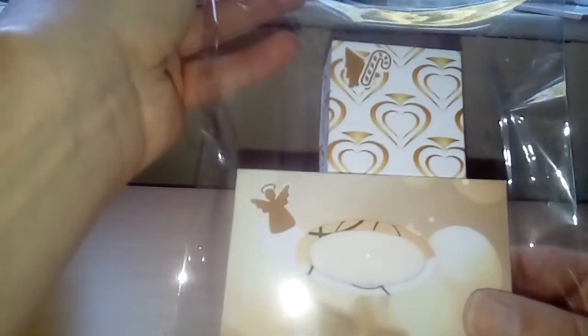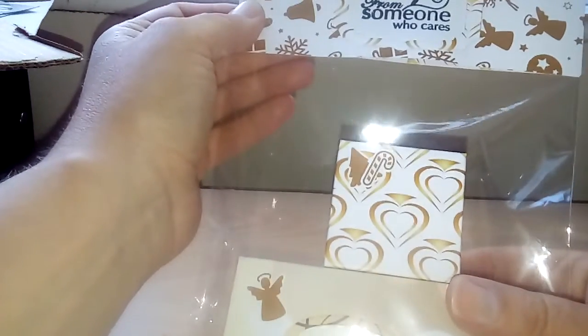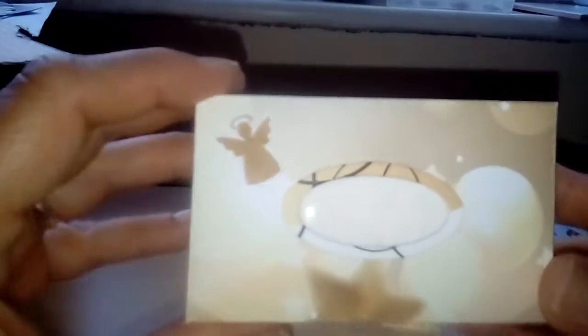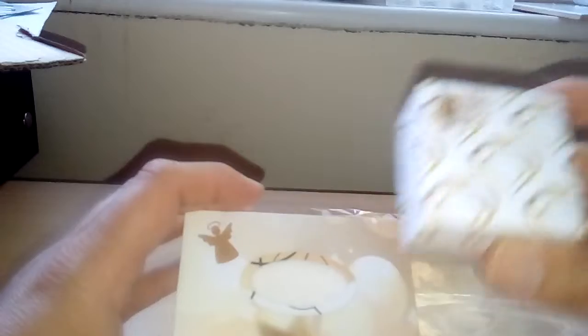In here is a mini box of tissues and there's Vaseline in that box. I'll just show you because we always get a cold at Christmas time. There's the mini tissue box with tissues you just pull out, and then in here is the Vaseline, because when you've got a cold and you keep sneezing and rubbing your nose it always gets sore.